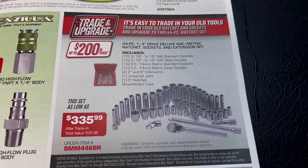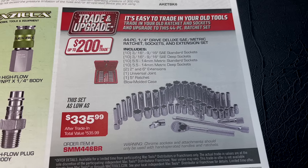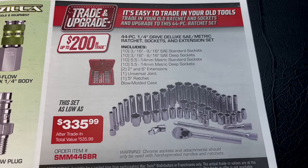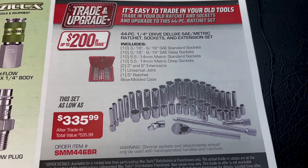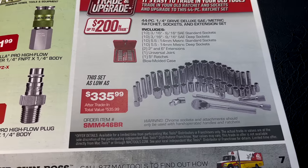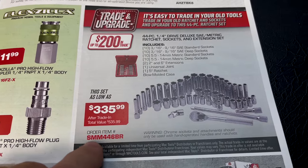This is the 44-piece quarter-inch deluxe SAE and metric ratchet, socket, and extension set. You get 3/8 through 9/16 shallow and deep, 5.5 through 14mm shallow and deep, a 2-inch and 6-inch extension, a universal, and a 5-inch ratchet — all in a blow-molded case. It's $335.99 and you get up to $200 trade-in, so that price is after trade-in. Here's your part number.